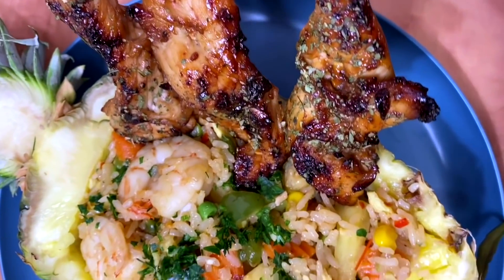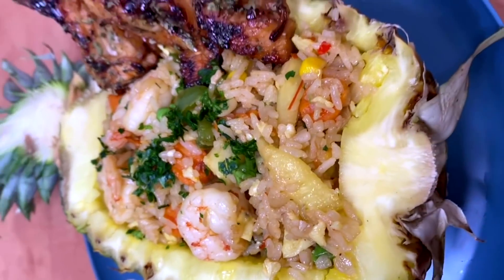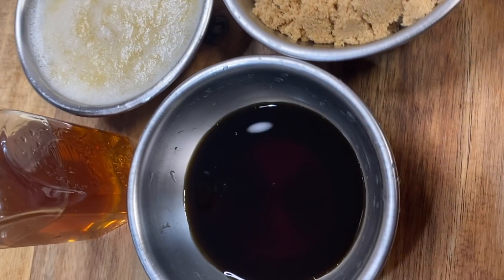You're going to love my chicken teriyaki skewers that are paired perfectly with my Thai pineapple fried rice. The ingredients are simple and easy to make.